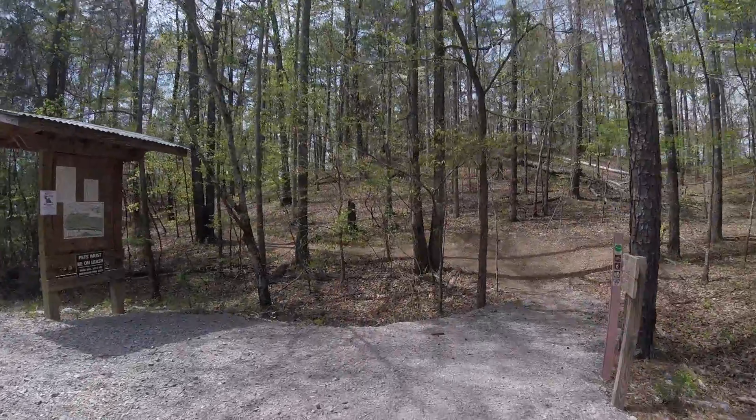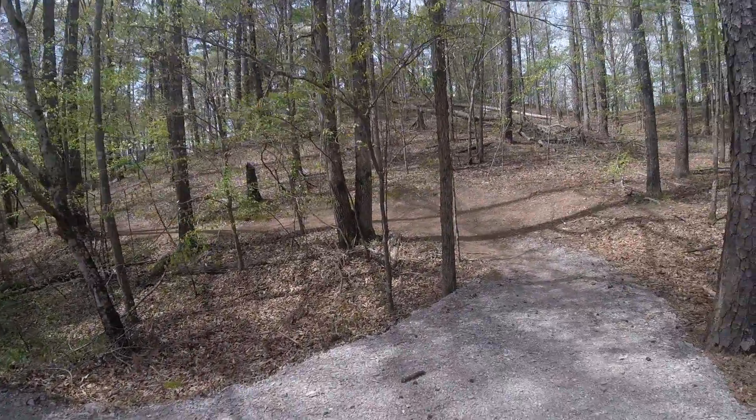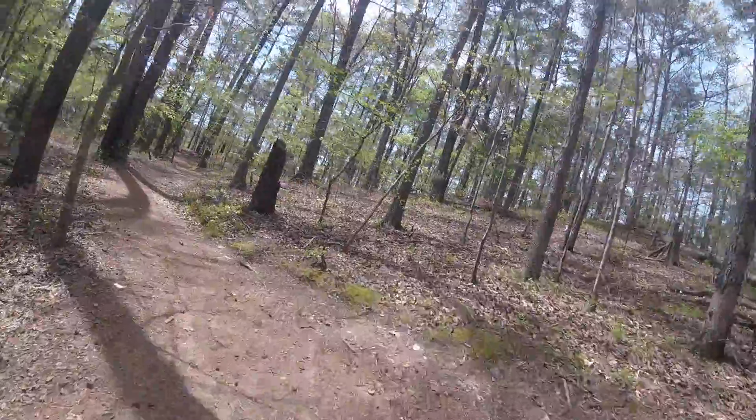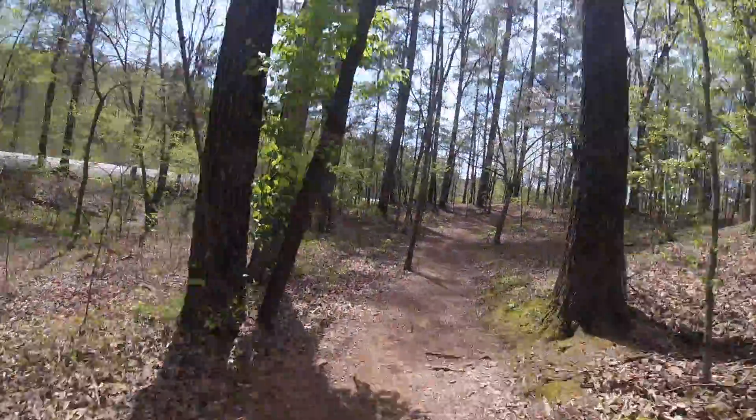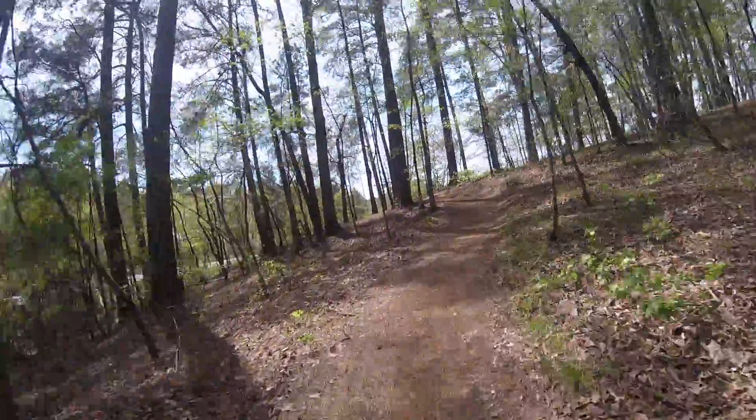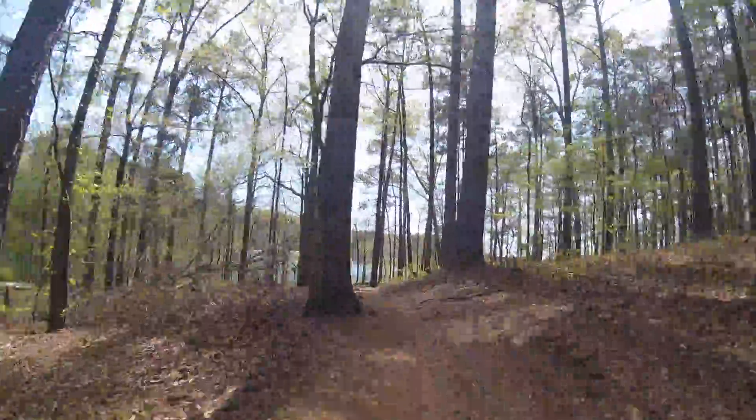It's been a while since I've been in shorts and a t-shirt. Hey guys, Rob with Bike Life. This is Oak Mountain State Park in Alabama. It's actually a great trail system.